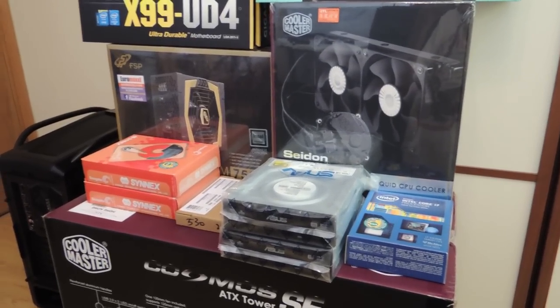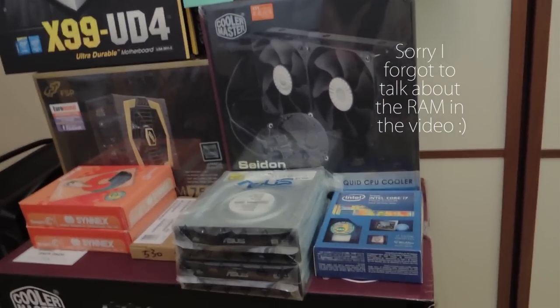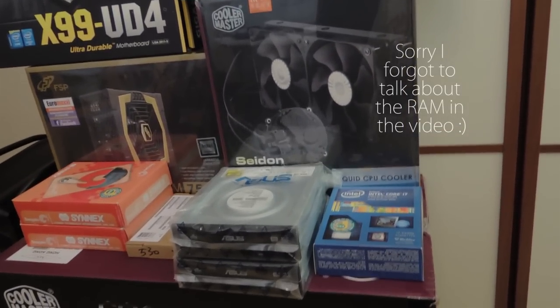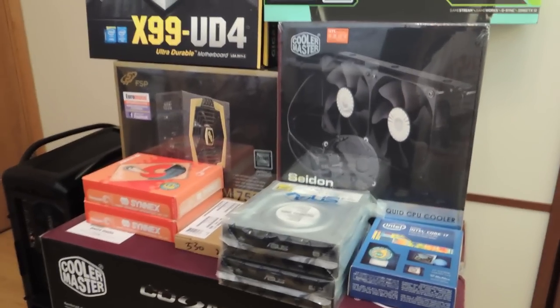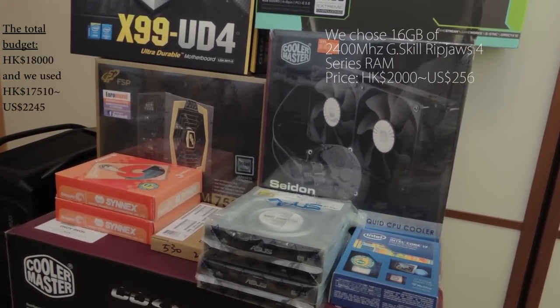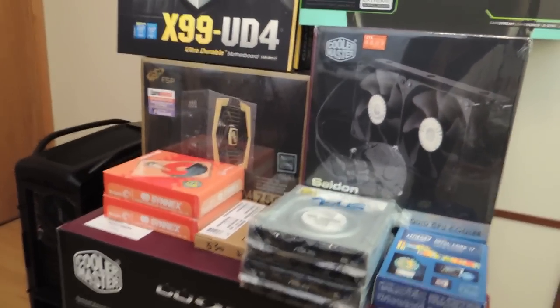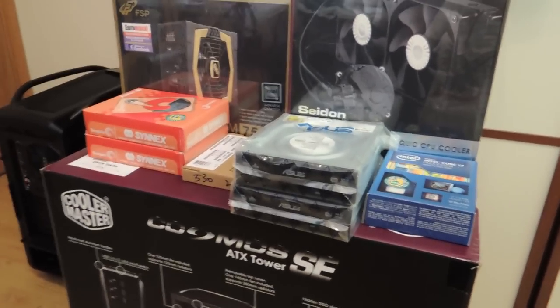Hey guys, I'm Ronnie and today I'm going to be showing you how to build a video editing computer — and also a gaming computer. Most of the time I'm going to be using it as a video editing computer, so I chose a powerful CPU and a powerful graphics card, which I'm going to show you later.